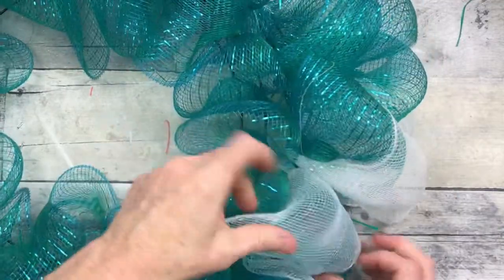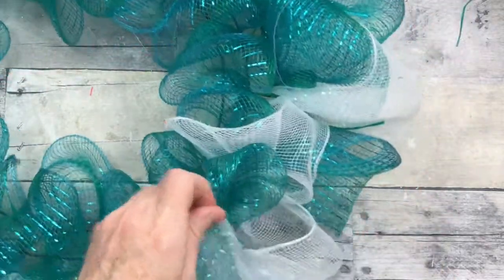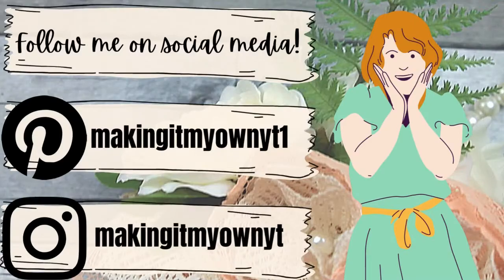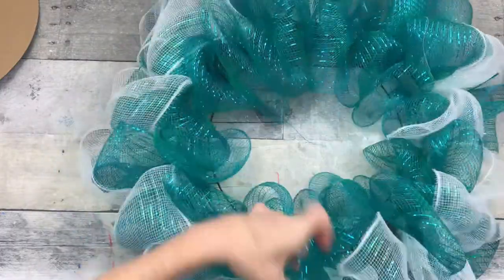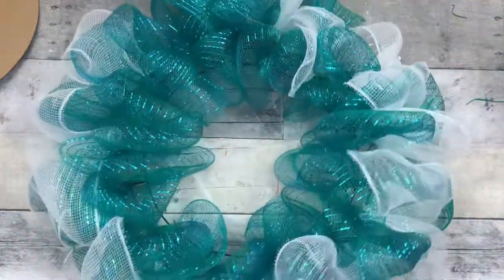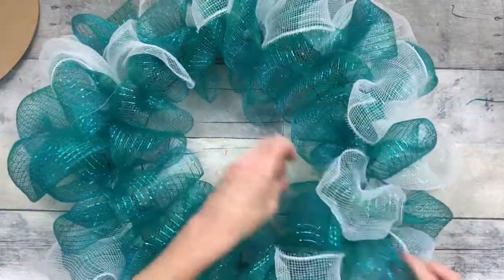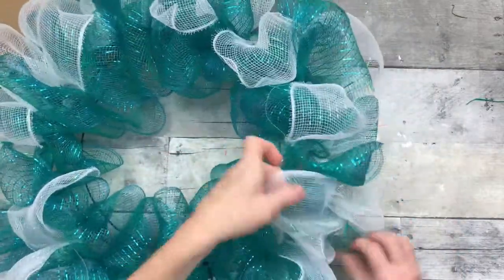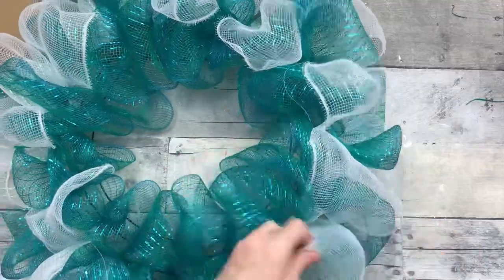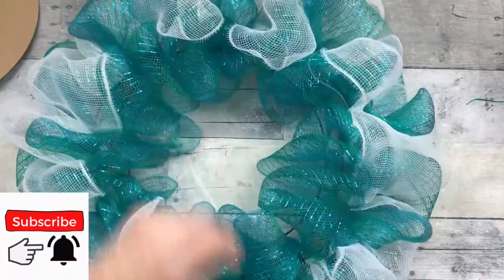Now I'm going to alternate pulling the white on top and then the white on bottom — blue and white and blue and white all the way around the wreath. I'm just fluffing that out, pulling those poofs apart, and dividing up that white so it goes up and down around the edge of the wreath. It almost gives it the effect of being more white than there actually is — it's a trick of the eye.